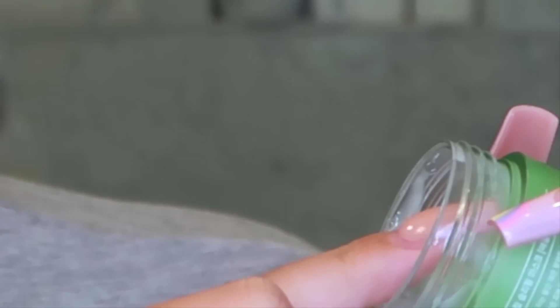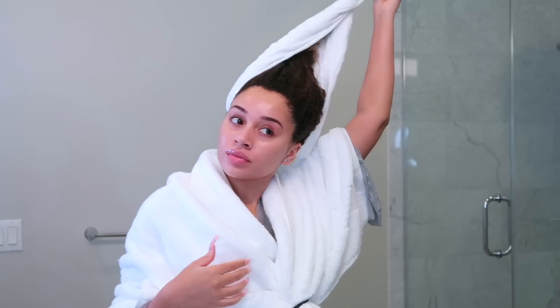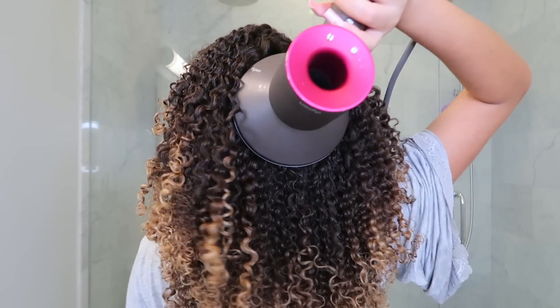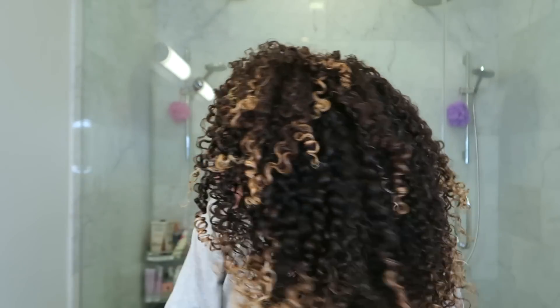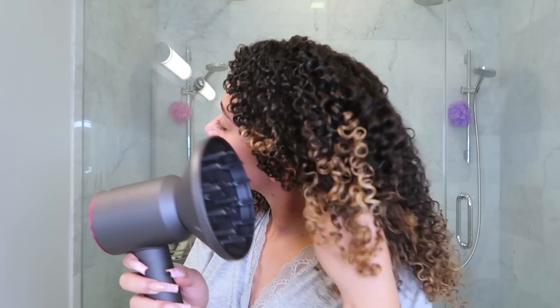I'm sealing everything in with a super hydrating lip mask. Another thing that makes life so much easier is doing my hair the night before I need to go somewhere so it's ready in the morning. I'm raking all my products throughout my hair, diffusing it completely dry, then throwing it into a pineapple so it can be fresh for tomorrow. This is my maintenance routine — I hope you enjoyed it! Give me a big thumbs up and a huge thank you again to Pronamel for sponsoring this video — I'll see you guys in my next one!